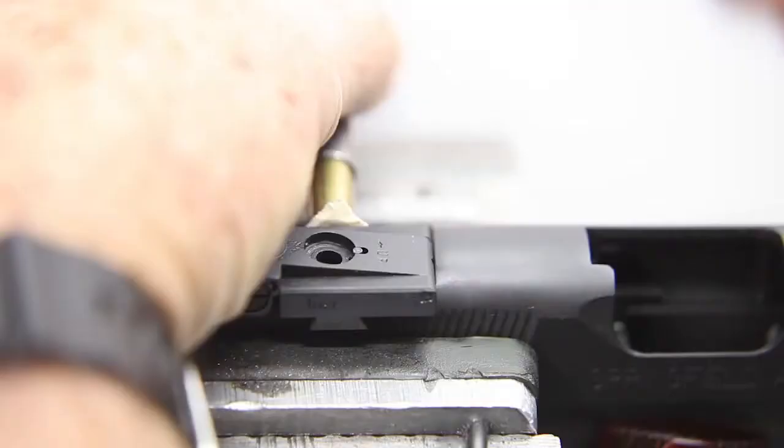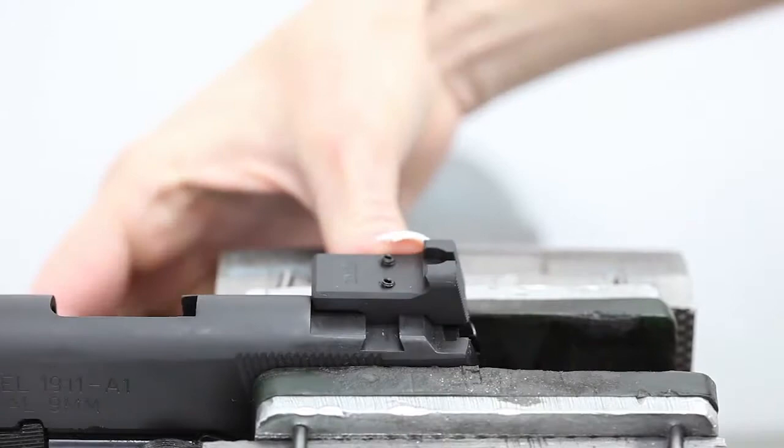Simply remove your existing sight, knock the burrs off your pistol, slide the EasyLock sight on, tighten two screws and you're ready to shoot.